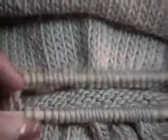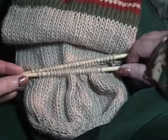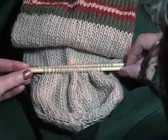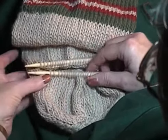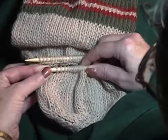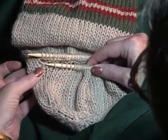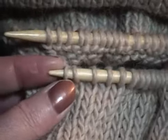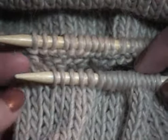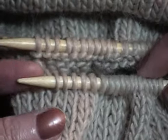When you've picked up all the stitches, you'll have two parallel needles each holding half the stitches. For a heel, you'll want to pick up one more stitch at each end of both needles.